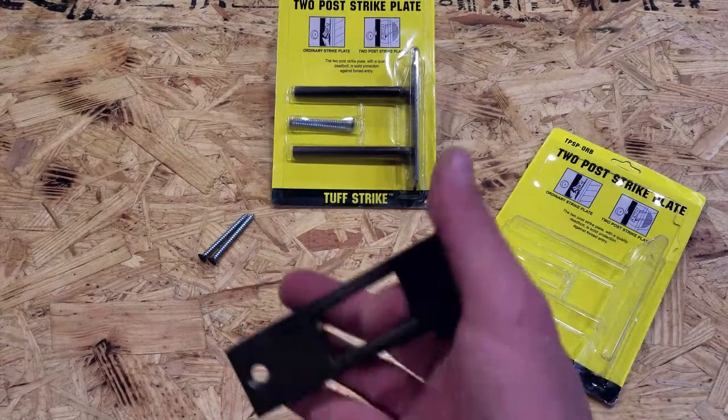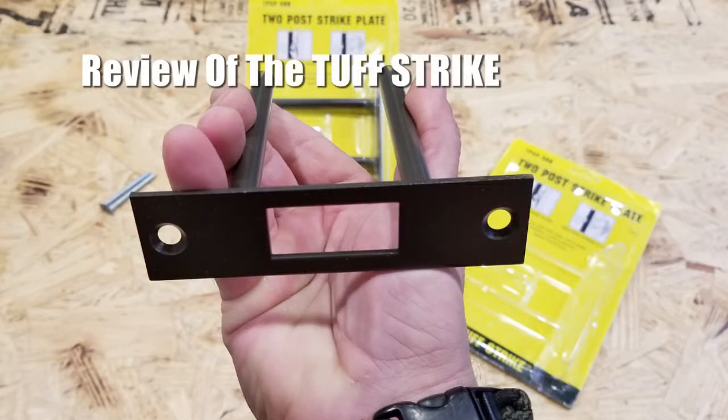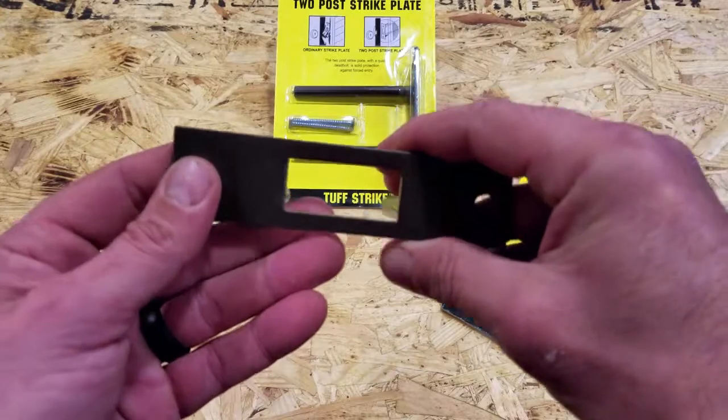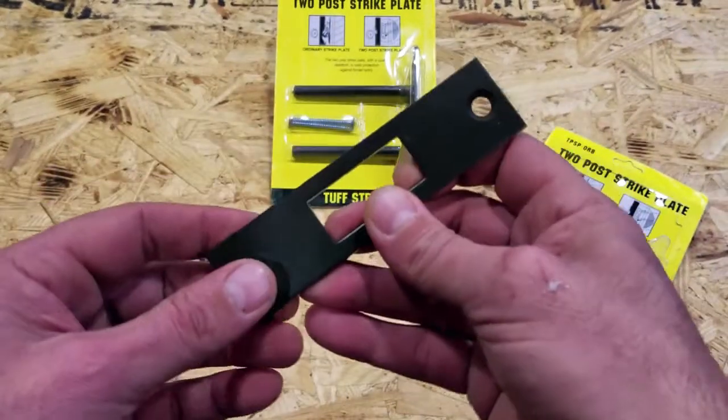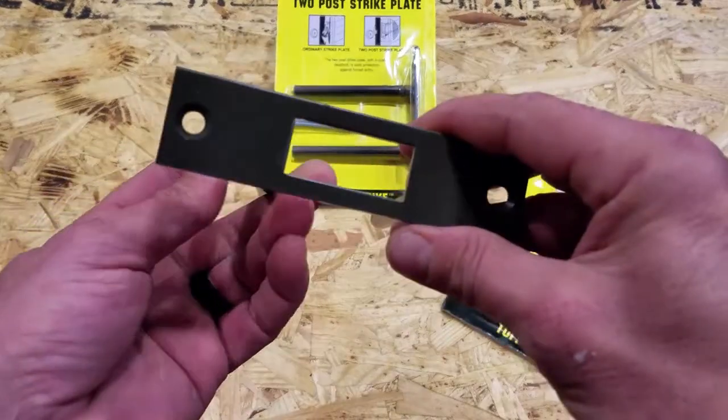Hello, it's Helder here. Today I want to talk to you about the ToughStrike two-post strike plates. What had happened was I had gone away to Florida for business — it was nice, comfortable, and warm — and I ended up coming back to New Jersey in the middle of a snowstorm.